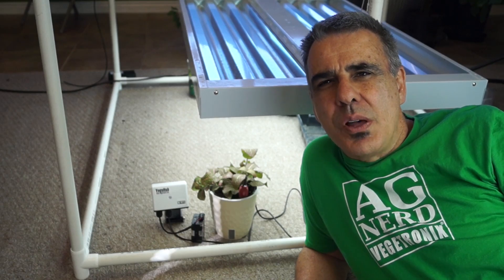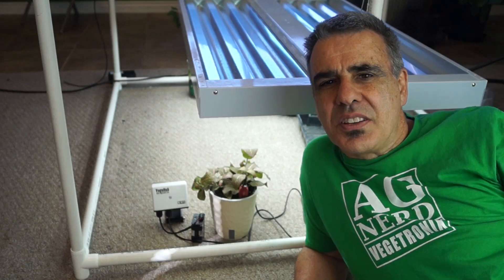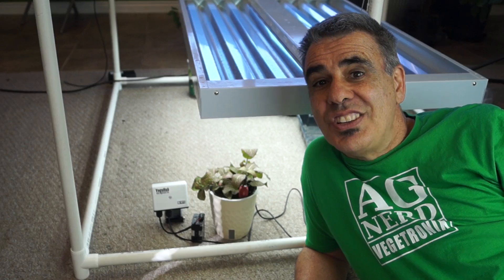I placed the pot and the soil moisture sensor system under this grow light and ran the experiment for almost two weeks. The soil moisture results were surprisingly good.